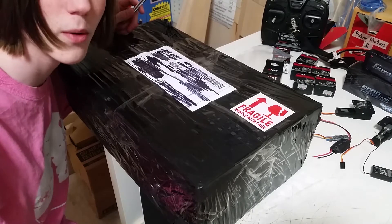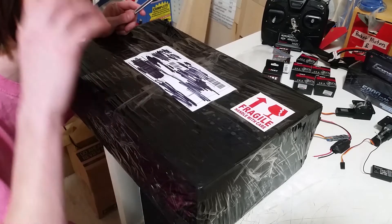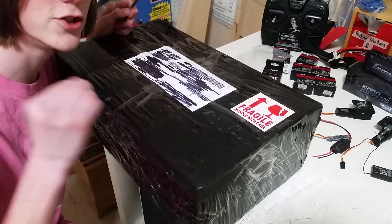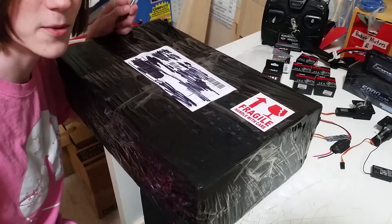I'm still waiting for one order from Hobby King, which is notorious, at least shipping from China, for having long shipping times. The package from the USA warehouse got here just on time - it was great, within a couple days - but the one from China always takes a while.